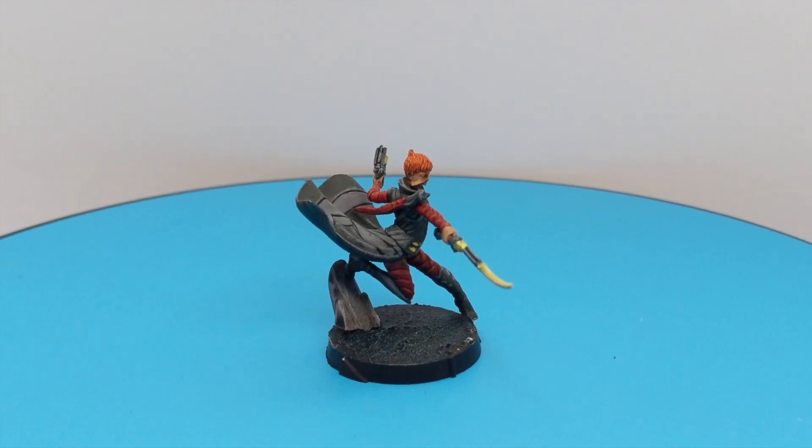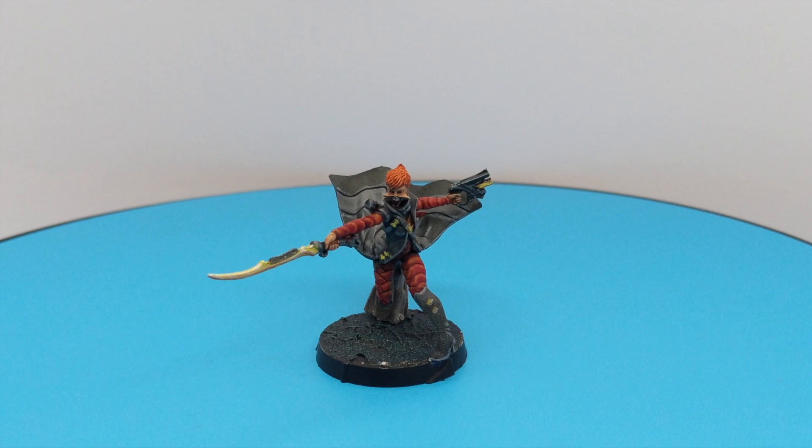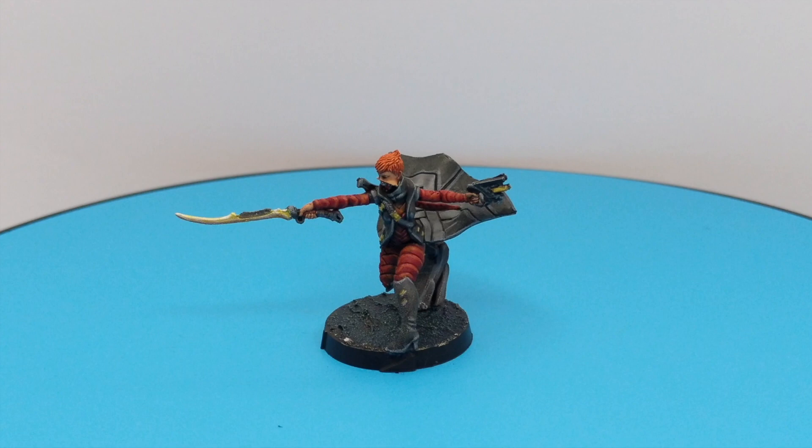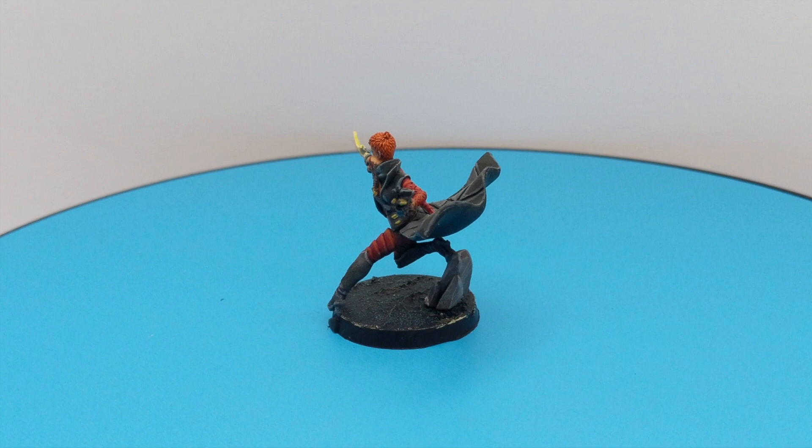Hello guys, Dejan here, welcome back to Tabletop Artist channel. In today's very short video I will show you how to paint Speculo Killer for the Combined Army. This will be a very simple paint job, mostly using contrast paints, and I will minimize the amount of paints used to get a nice result with not too much investment. Sit back, relax and enjoy the rest of the video.